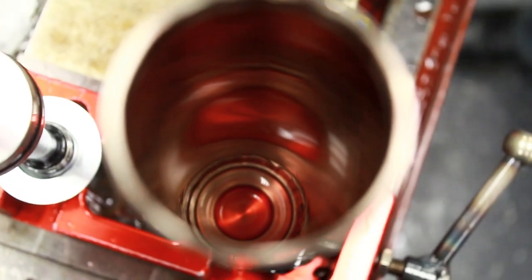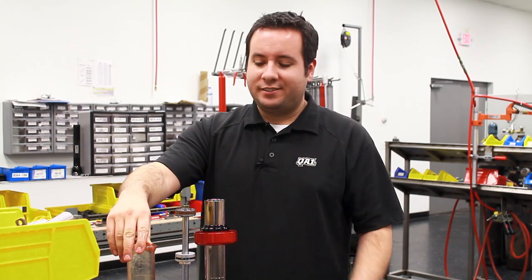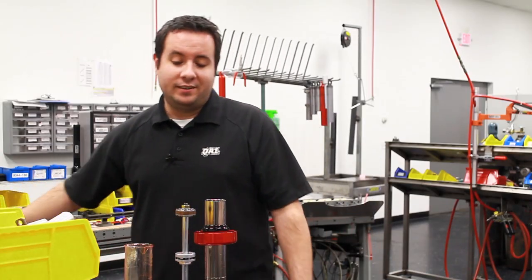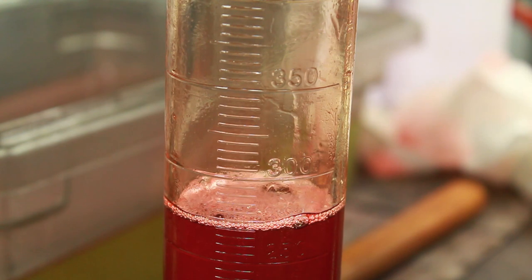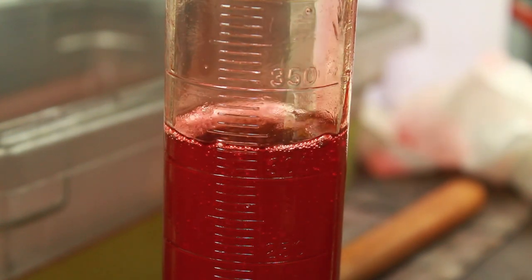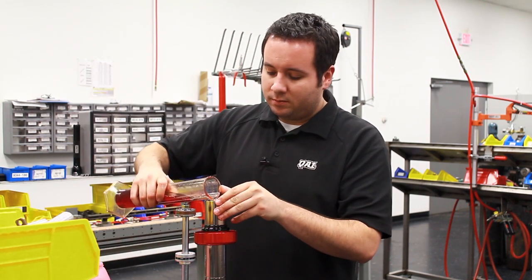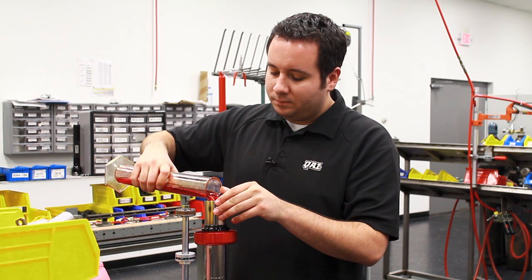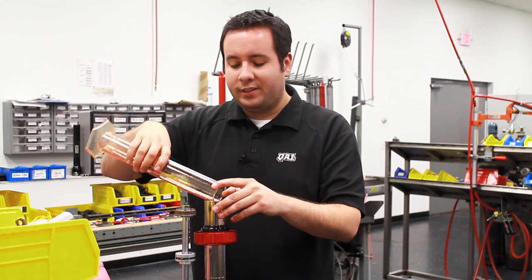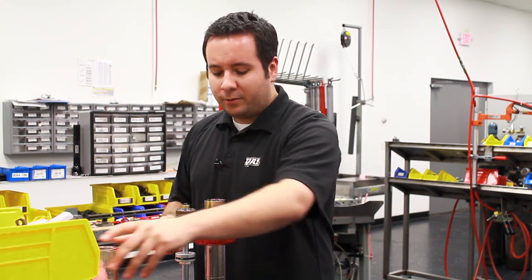The next step is to pour a specified amount of oil into the shock. For a 7-inch shock such as this, we need 320 milliliters of oil. We lost a little bit in the disassembly stage, so I'll pour a little bit more in. For a 7-inch 26 series shock it's 320 milliliters; for a 9-inch, it's 400 milliliters. Got the oil back in.